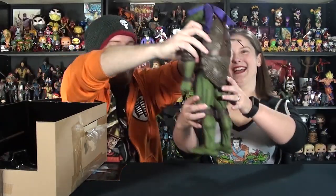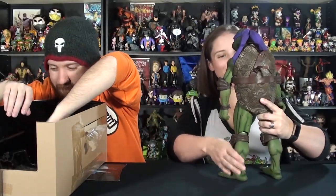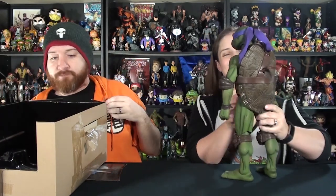That should be the last one, and there you go — there is your Donatello. Oh, I'm so excited. These are so, so awesome, you guys.